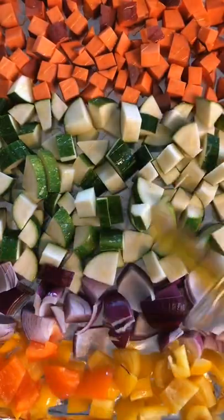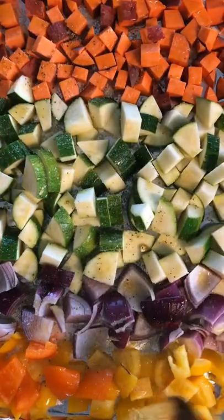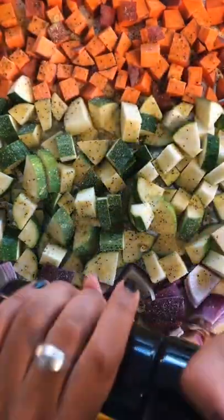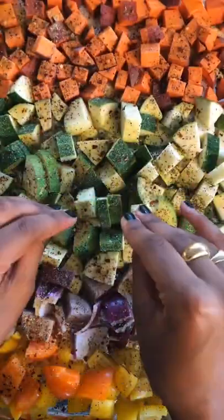Arrange them on a lined baking tray and give them a good drizzle of olive oil. Then go in with about a teaspoon and a half of kosher salt, two teaspoons of lemon pepper, one teaspoon of garlic powder, some freshly cracked black pepper, and some crushed red pepper flakes — use as much or as little as you like.